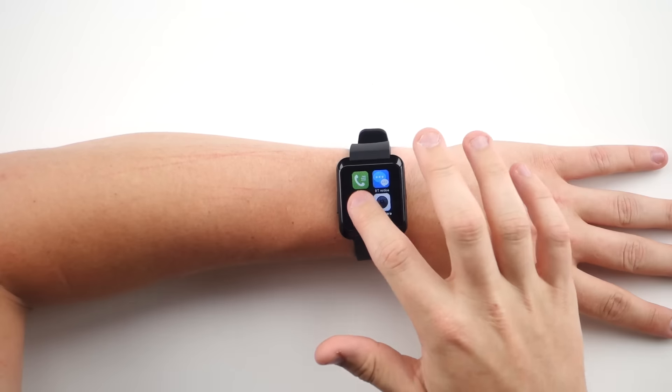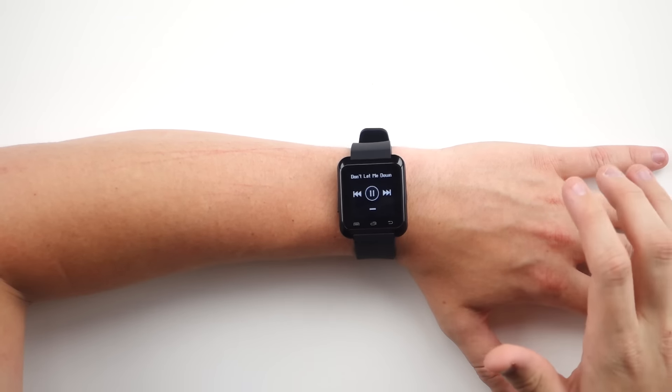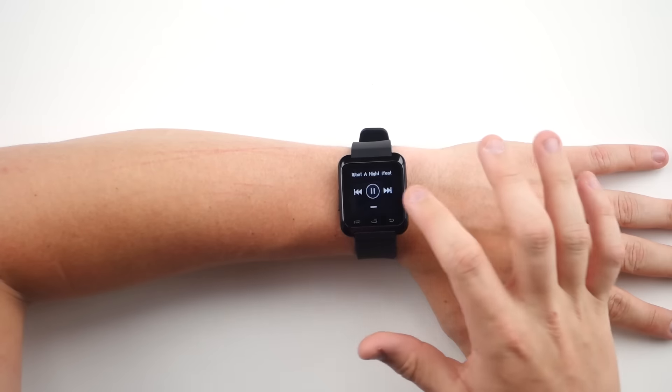Another feature is you can actually play music from the watch. You go to BT Music, hit play — got that Chainsmokers jam going on. You can skip songs, play, and it's actually pretty loud, like a lot louder than I was even thinking. The sad part is this is $7, and my other smartwatches that are like hundreds of dollars don't even have a speaker.